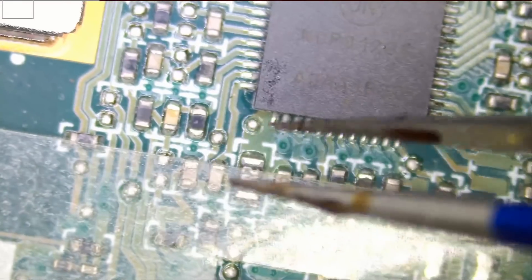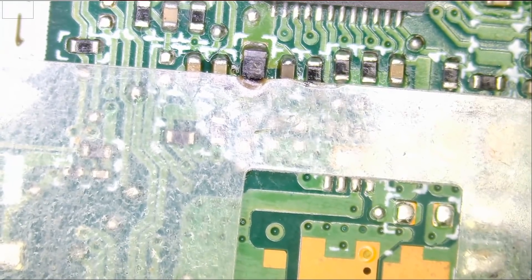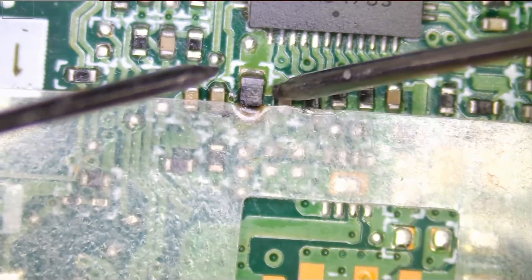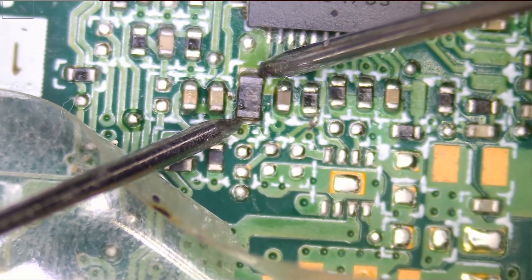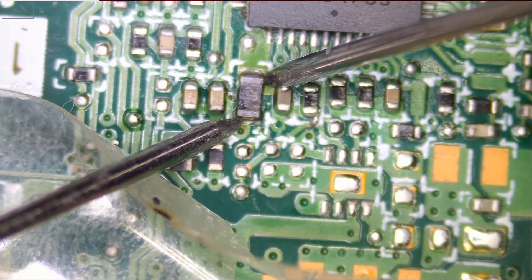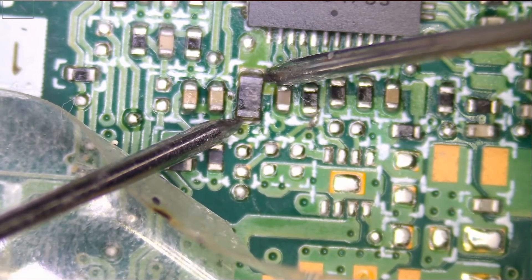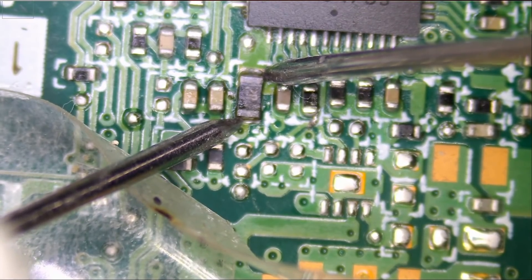Right here, if we look at this component, it's a 2.2 ohm resistor. Let's measure the resistor on the customer's board and see what readings we get. If this resistor is blown, it's going to read in the mega ohms or even OL. Right now the reading I'm getting is 2.7, so the resistor is good. Even though it looks burnt, the resistor is good — it suffered a lot of heat, but the reading is still good, 2.6 ohms.